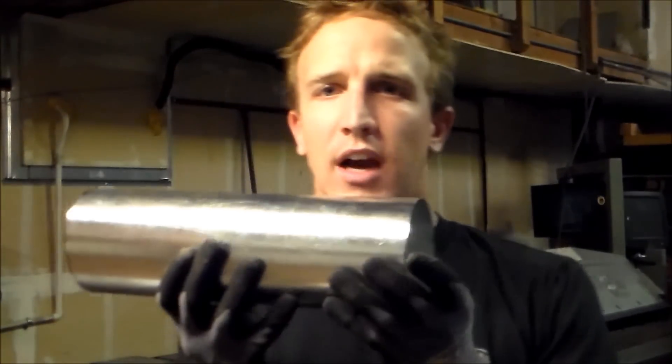So, since we've got our duct mounted inside of our pipe, what we want to do is go ahead and crimp this.